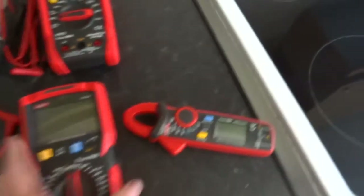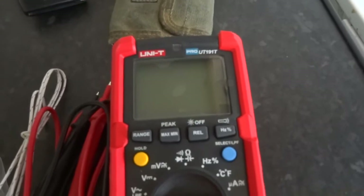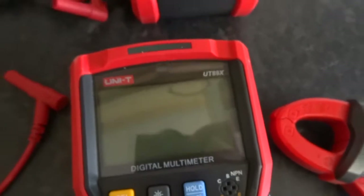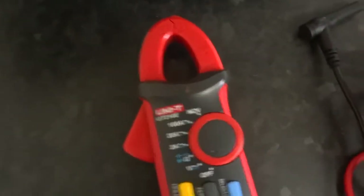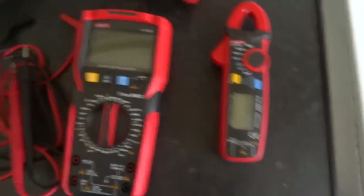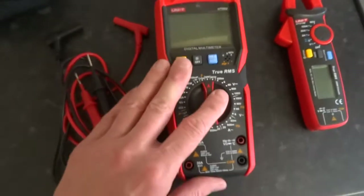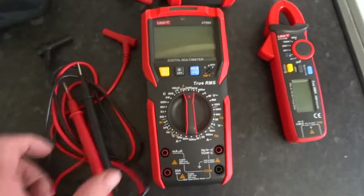These are my Unity meters — I've got the UT191T, the UT89X, and the UT210E. All of them are brilliant. I actually bought this cheaper one while I was waiting for the UT191T to arrive, and now I can't get rid of it because it's just so good.